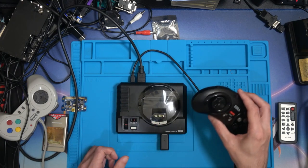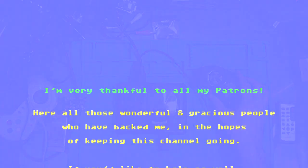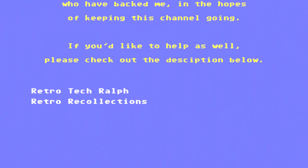But as always, happy gaming! Peace out. We'll see you next time.